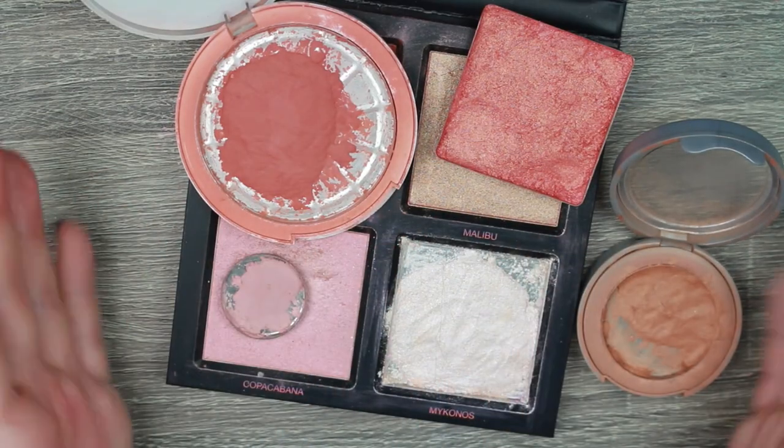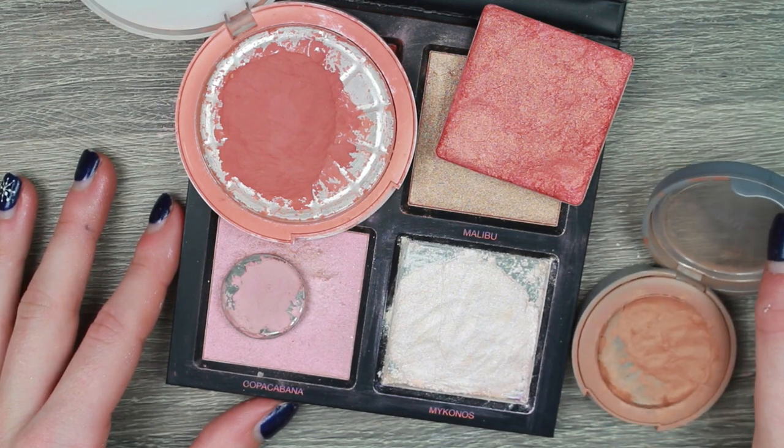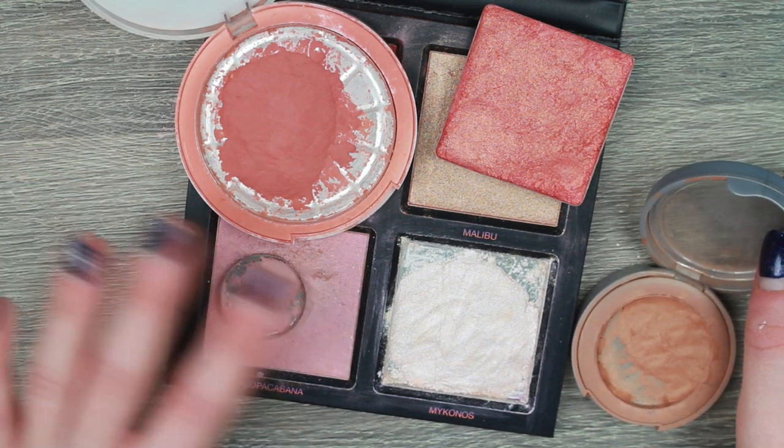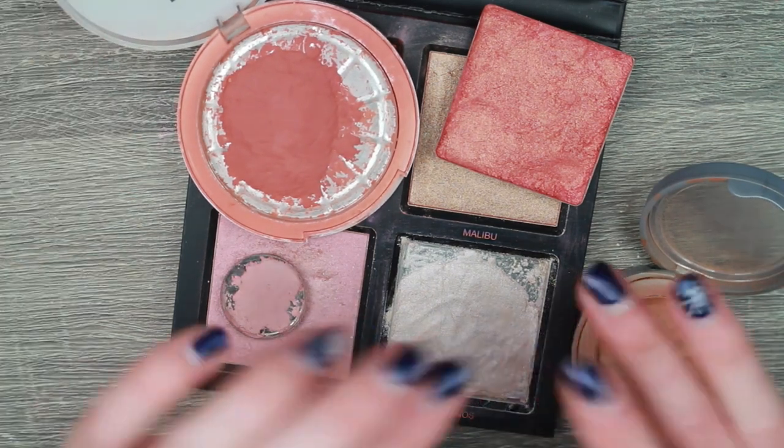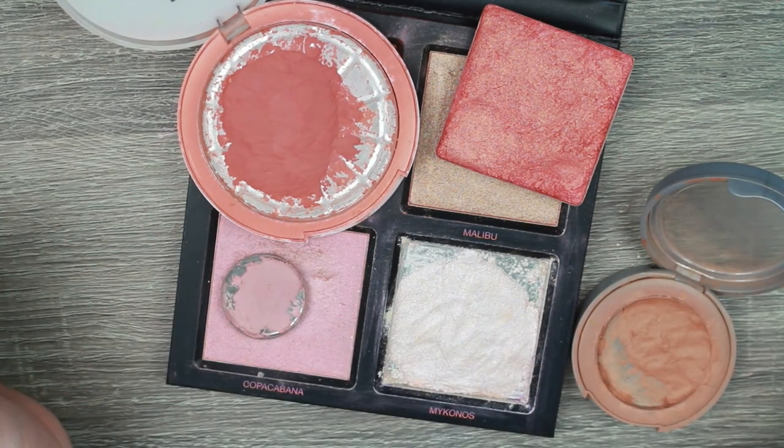So here we are — the finished products. I'm very proud of myself. I can actually use these products now. So if you did enjoy this satisfying video, definitely like and subscribe because it would mean the world to me. And I will see you in the next video. Bye bye.